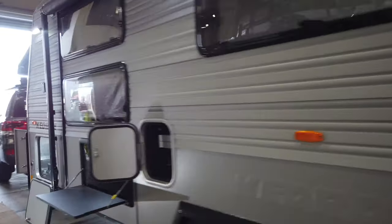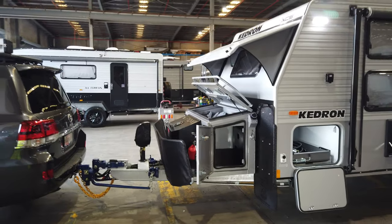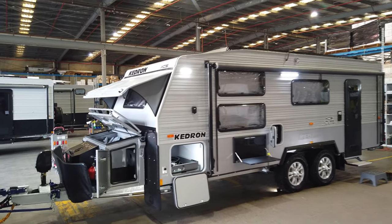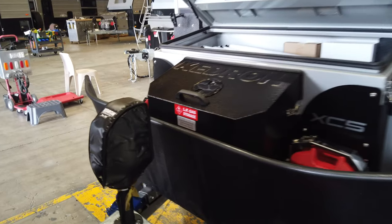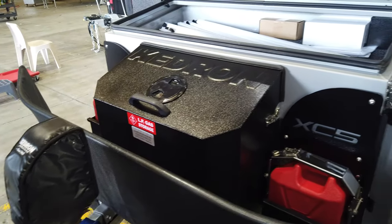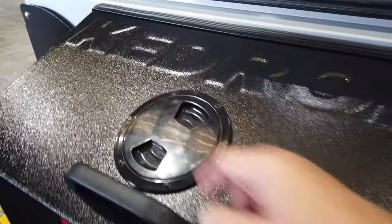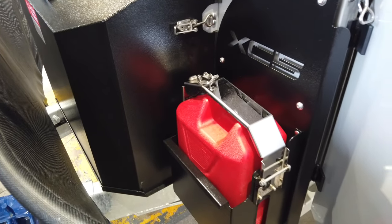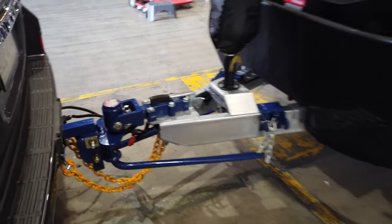We'll pop outside and have a quick walk around the van, then let Dan and Julie get set to help pack down and go for a test tow to adjust the electric brakes and make sure everything is towing spot on before they head home. Padded cover over the 12-volt power jack. This has the twin nine-kilo gas bottles behind that alloy powder-coated ventilated box, with access on top to easily turn those nine-kilo gas bottles on and off.